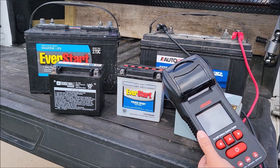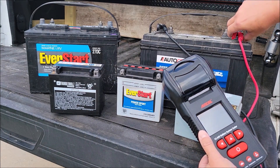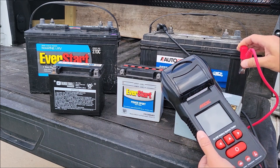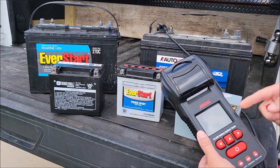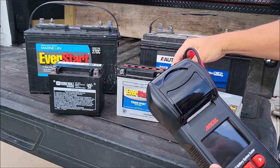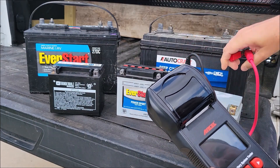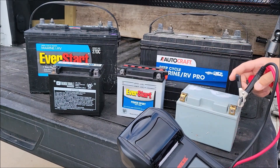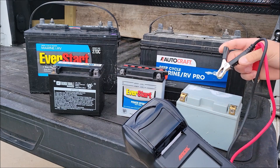Moving on to the next battery — when I unhook it you'll see it turns off since it uses the battery for power, which is common with these testers. Now I'm testing a smaller AGM battery whose label is missing. It also has reverse polarity detection so it'll warn you if you've hooked it up wrong.